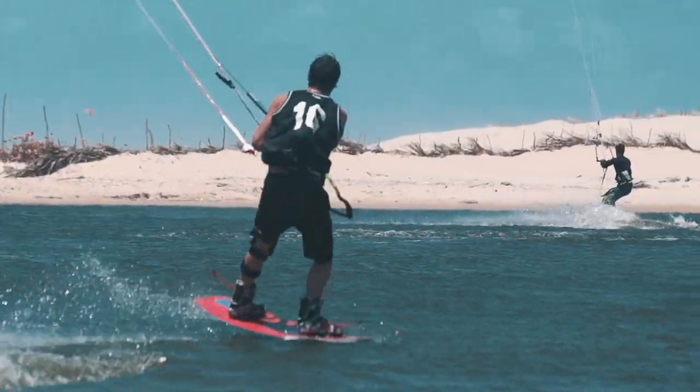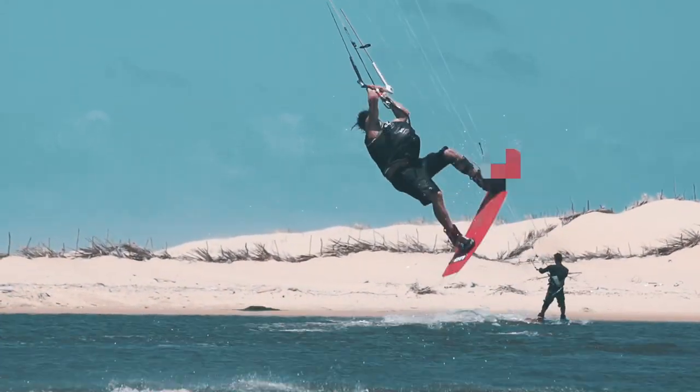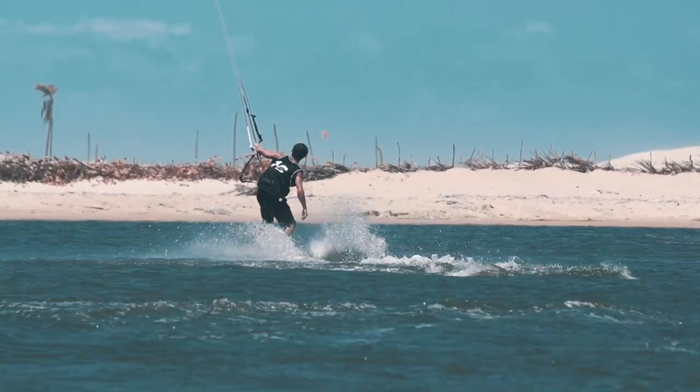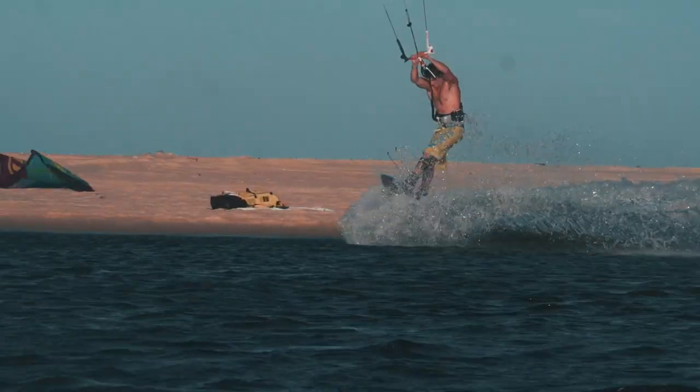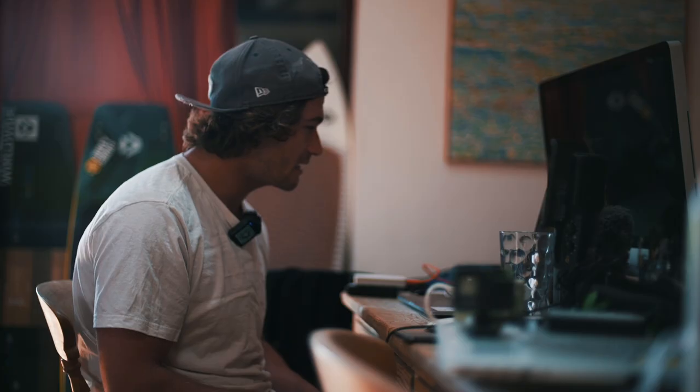So the Big Worm is a toe side double S-bend to blind. In essence, I think in wakeboarding a Big Worm is just a toe side double S-bend, but I'm going to call this a Big Worm for now because it's a cool name and it does look a bit wormy.